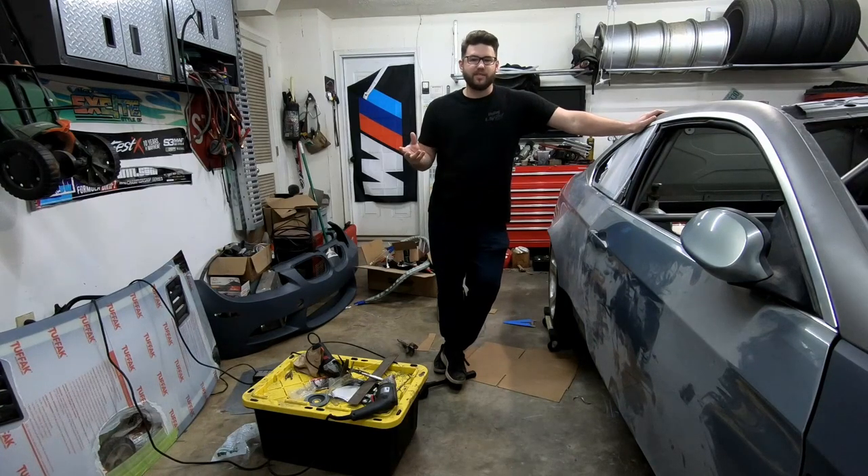Today we're going to talk about installing my fire suppression system inside my E92 drift car. For program rules this year, you need to have a fire suppression system, so I got one, I installed it, and this whole video is going to be in Papadakis Racing style of doing videos. So I hope you enjoy it and check it out.